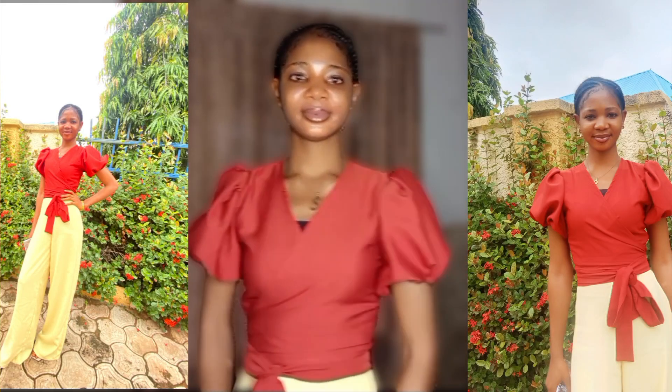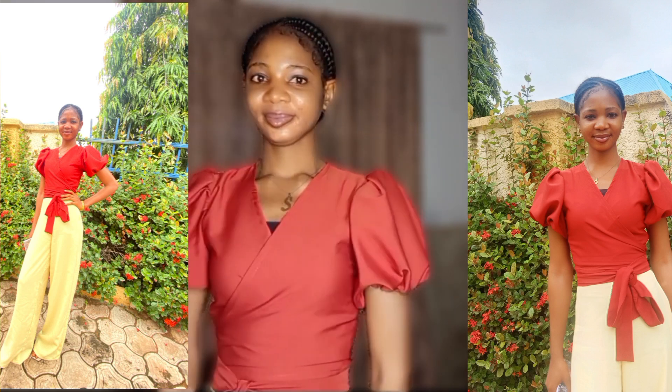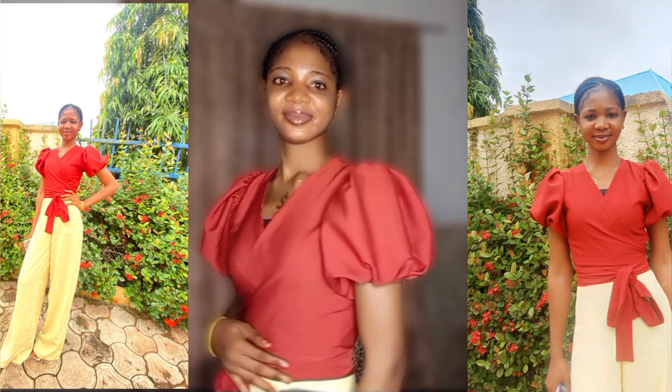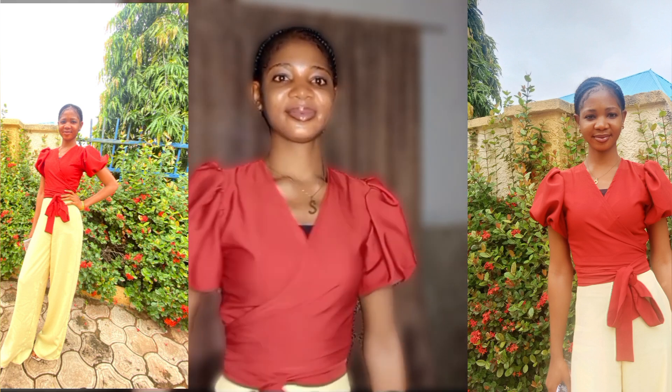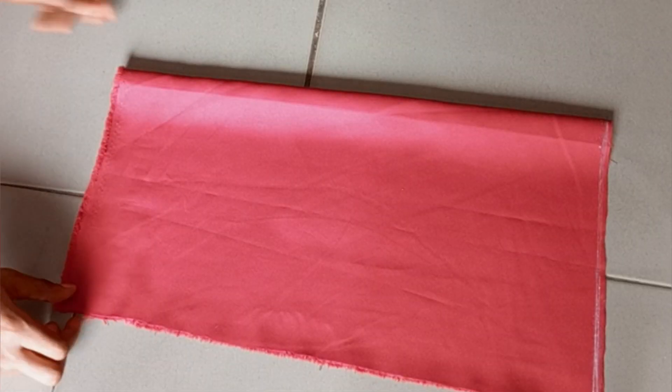Hello guys, welcome back to today's tutorial. In today's video we are going to be learning how to cut and sew this beautiful simple wrap top. If it's something you would love to learn, make sure you watch to the end of the video. So without further ado, let's jump right into the video proper.